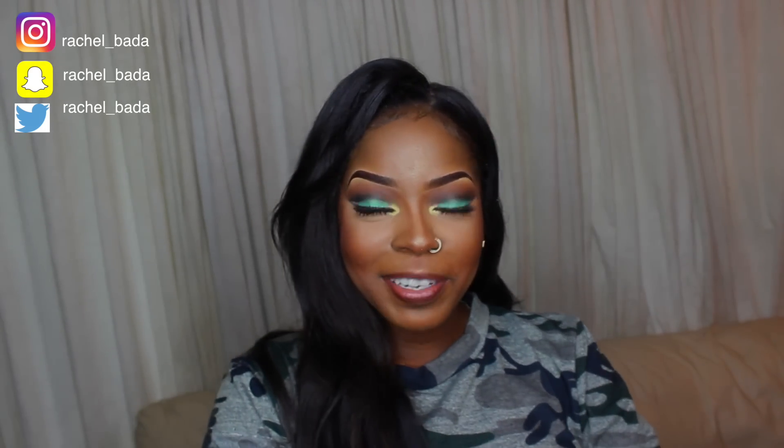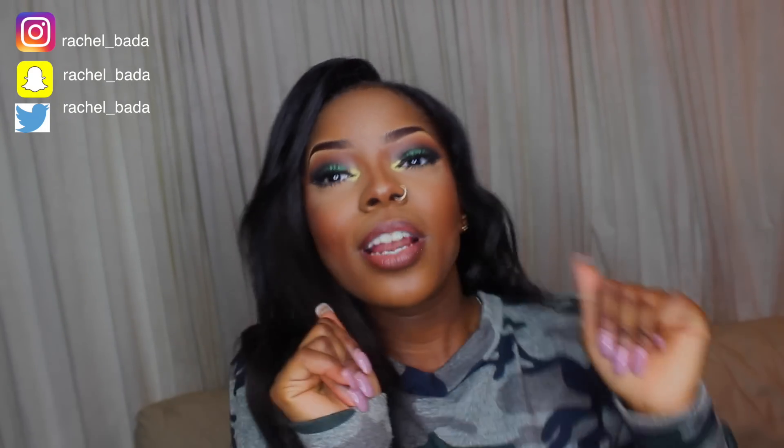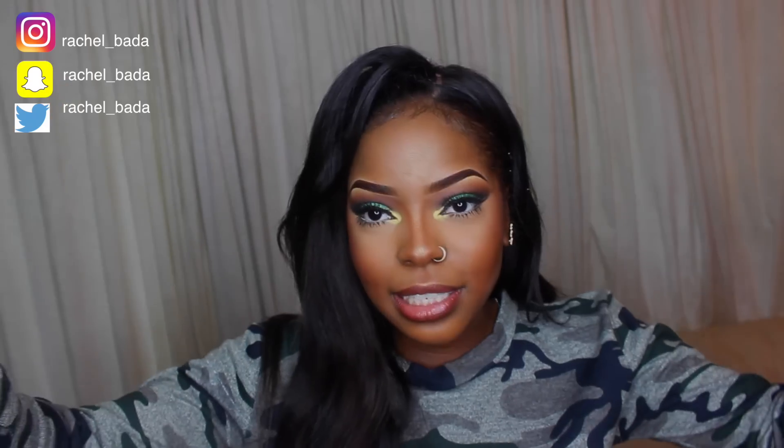Hi guys, welcome back to my channel. It's your girl Rachel Badda and I'm back for another video. I do apologise for being inconsistent with my videos, but I'm back to stay.